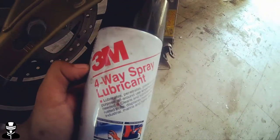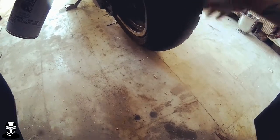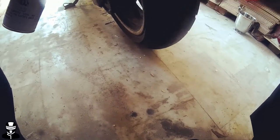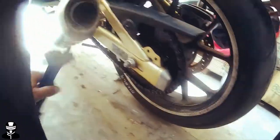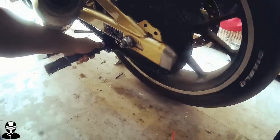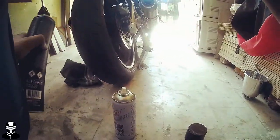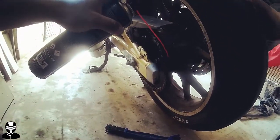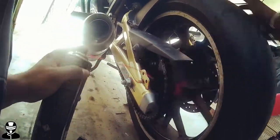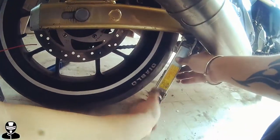Now I will lube the chain. First I will clean it with WD-40 four-way spray lubricant. I am going to clean it, then I will lube it. Now I will lube and clean the chain, and when lubing, go slowly slowly.